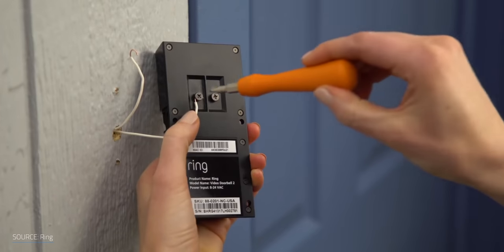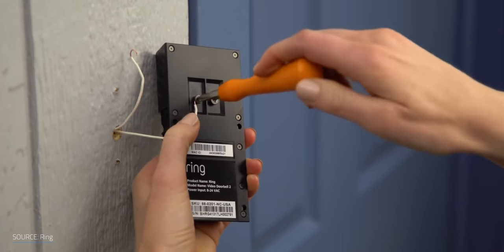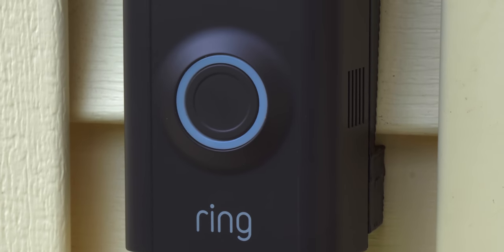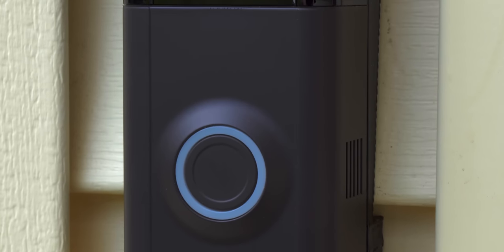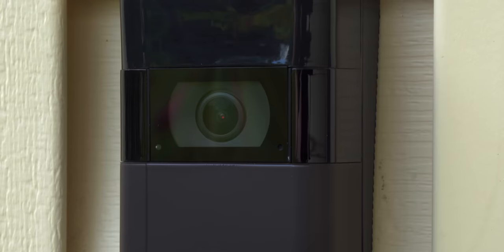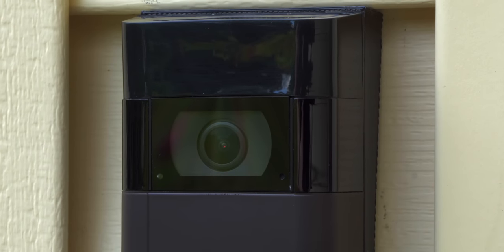The Ring Video Doorbell 2 was the best option available at the time that didn't require existing doorbell wiring. Most video doorbells on the market require between 16V and 24V of power, but the Ring Video Doorbell 2 has an onboard battery that gives you between 5 and 6 months of power before you need to recharge it. In the past, that was one of my recommendations for folks that didn't have existing wiring — that is, until now.